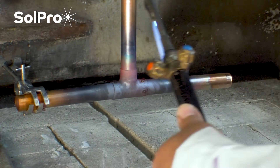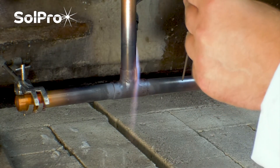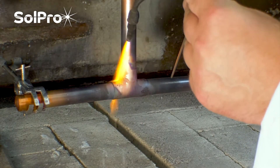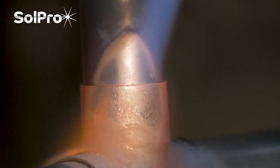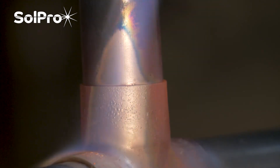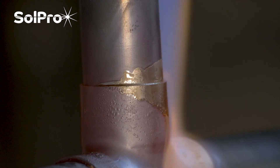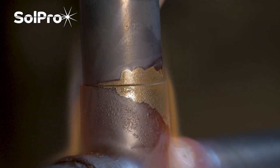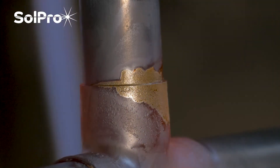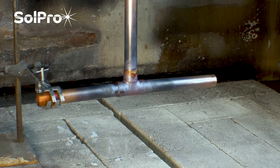Bring it round and swap hands, warming up the back, warming up the joint all the way around. And there we've got three joints in a lot less time than the other one was with the other torch.